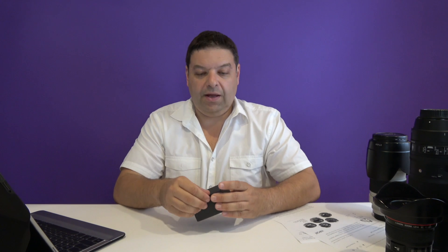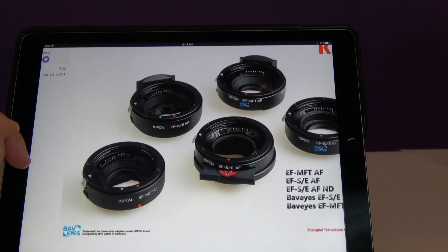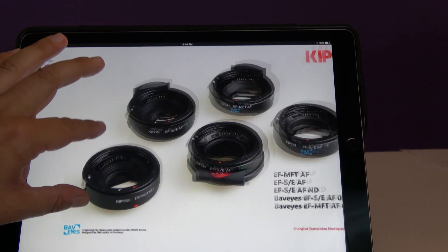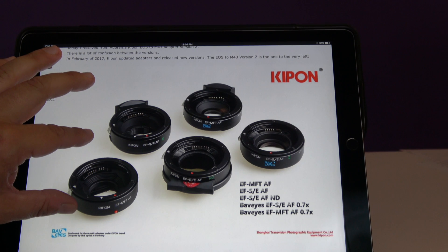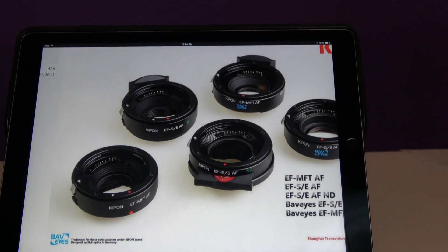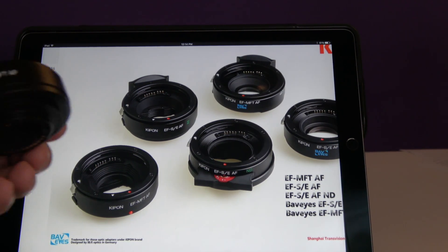Here's the adapter itself — it comes in a little box. Kipon announced version 2 of its Canon EF to micro four thirds adapter in February of 2017. Before that they had version 1, which I've never owned, so I can't talk about it. But this is version 2, as depicted right here in the lower left corner.